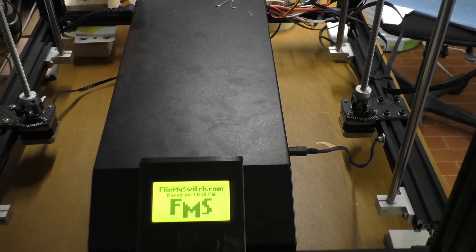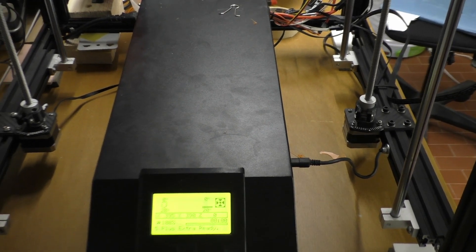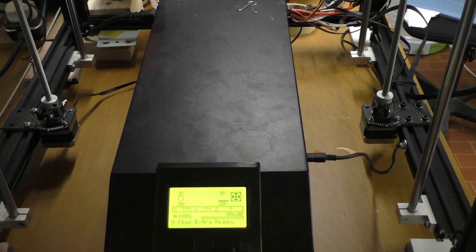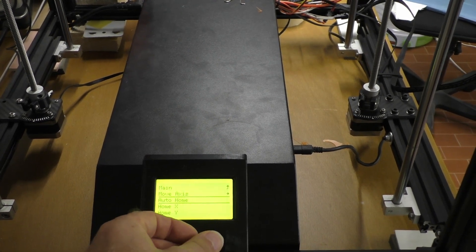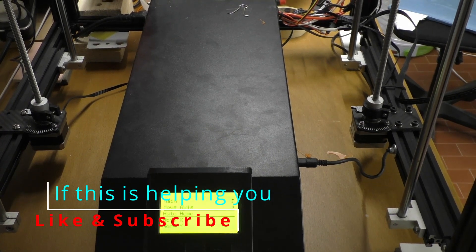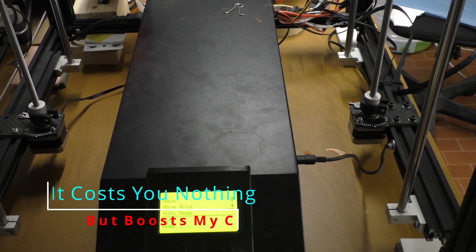Here we are at my printer and I'm just going to get it to home. We should see the fingers in operation and hopefully they will be pointing in the same direction. So: motion, auto home. That's just the gantry homing.